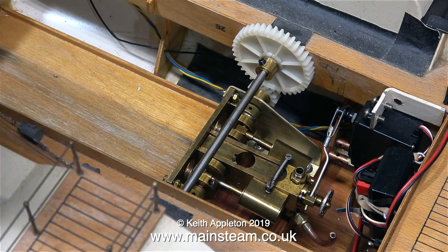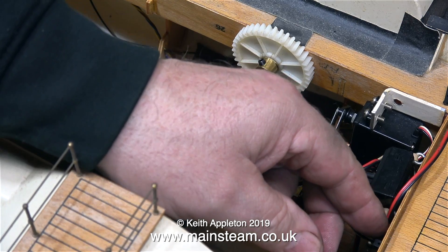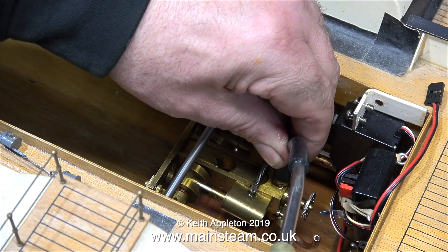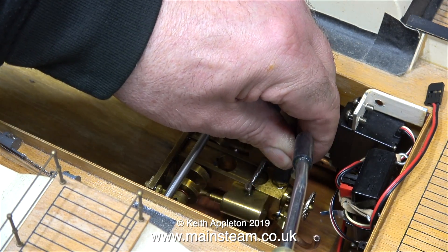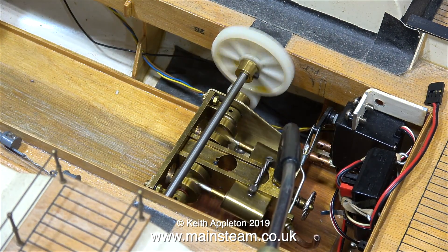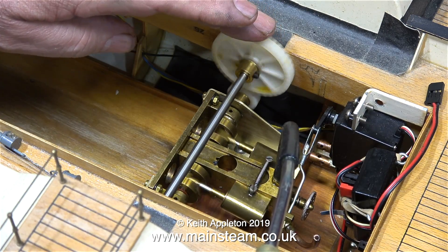The steam engine assembly is secured into the boat and I'm switching on the radio control. I switched on the transmitter first and then the receiver, and as you can see it sort of works, but unfortunately the battery's flat. Never mind — I turned off the radio control system and moved the servo manually, and as soon as I connected the airline everything runs very smoothly with a lot of power.